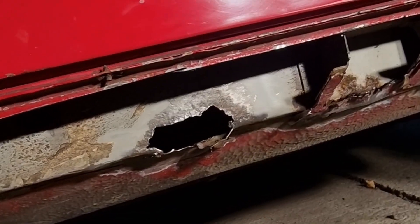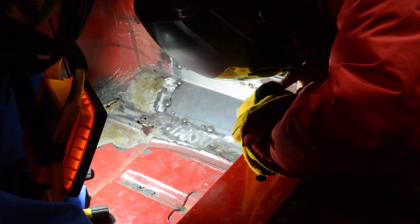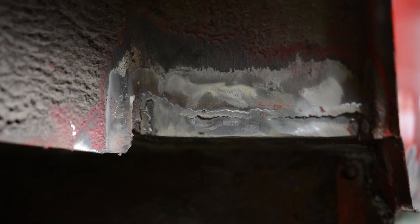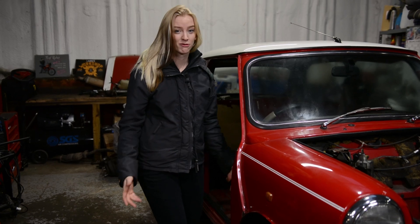I've had to repair rust in the seals, on the floor, under the archways, along all the trim. There's been rust in the boot, under the doors, on the roof. So I'm pretty sure you get the picture — even for a 1999 model, this is still really rusty.